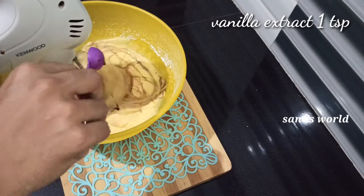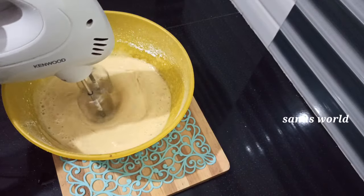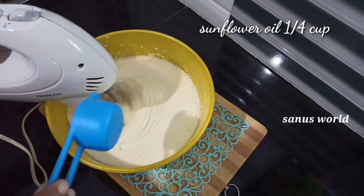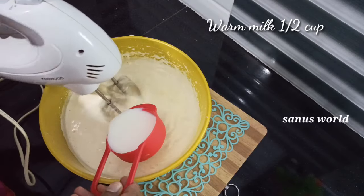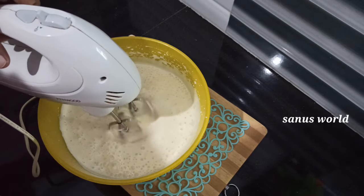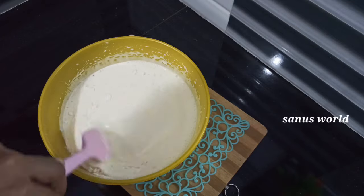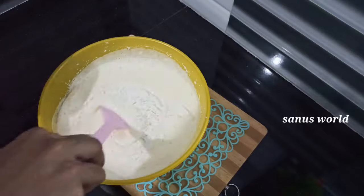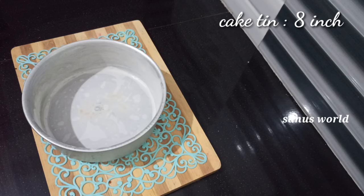I will add 1 teaspoon of vanilla essence. I will add 1 teaspoon of sunflower oil. I will add vanilla essence and mix it in without lumps.